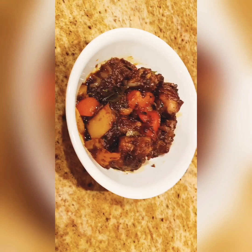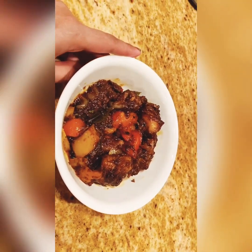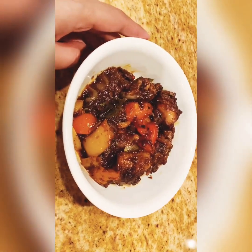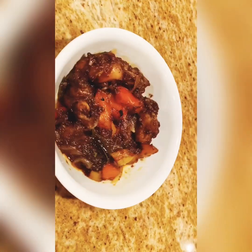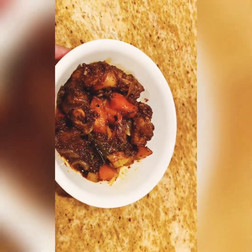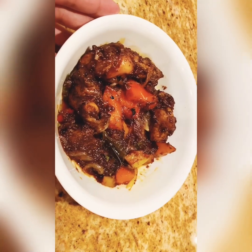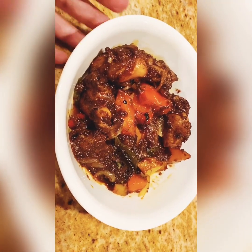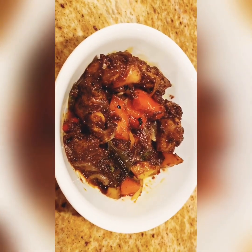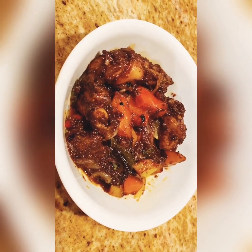That's how we make it. This is very easy to cook — Indochinese style chicken. The dish comes out very well. Do a try and taste it — the taste is so good. Try it. Okay, next time, until then, bye.